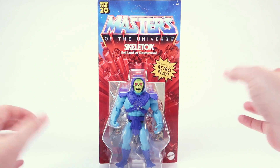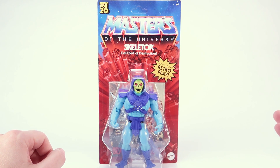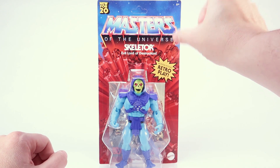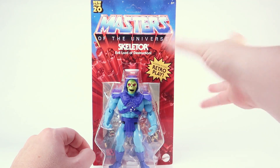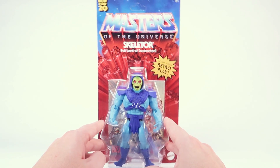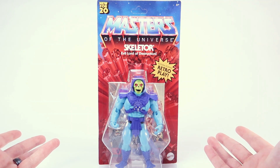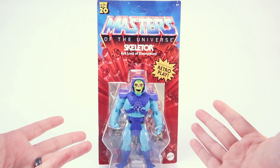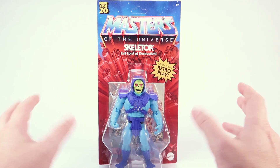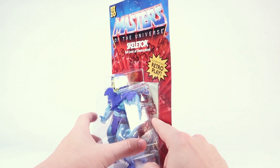It's got the red bursting rocks, the Masters of the Universe logo. Even though this line is called Masters of the Universe Origins, it doesn't say that on the front of the box — it just has that classic Masters of the Universe logo, which is pretty cool. There's also the yellow burst letting you know that there's modern posing and retro play, because this is a retro styled action figure meant to look like it came out of the 80s, but they've added modern articulation like elbow bends, knee bends, and there's no rubber bands in the legs anymore.